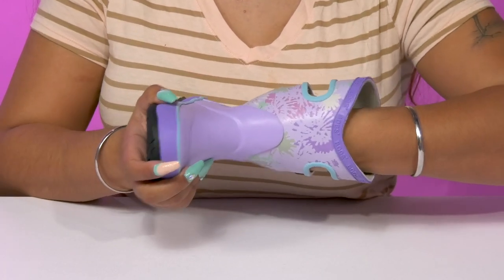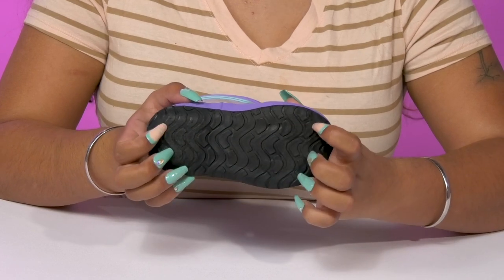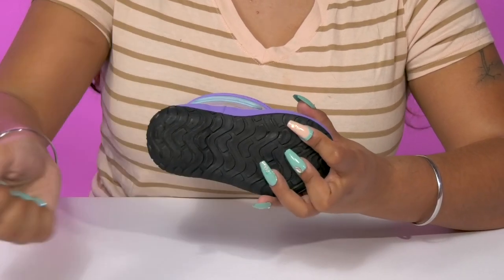The insole has a bit of padding to keep them comfortable longer, and they'll get a leather and synthetic outsole that has lots of ridges and grooves for some enhanced grip and is super durable.